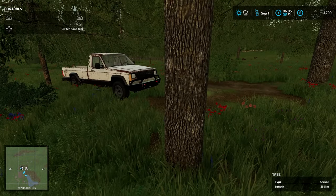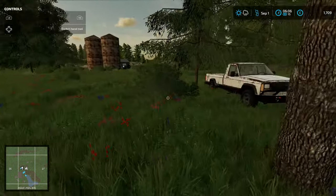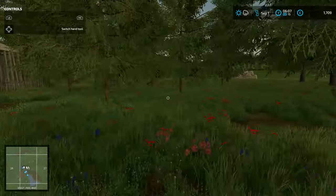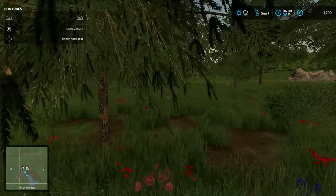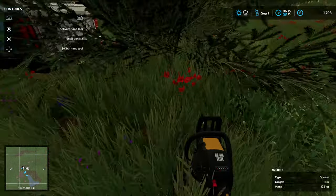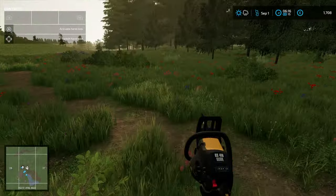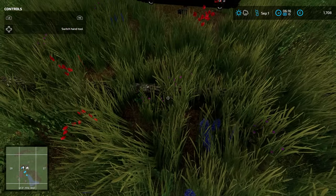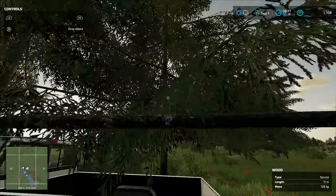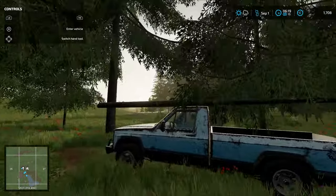We'll get started — I'm thinking about chopping down this tree here, maybe some of these smaller ones. Because they're not going to grow any more, I may actually focus on getting rid of as many of these small ones as possible, just so I can clear the area. Oh, I nearly dropped that on my truck then — wasn't thinking about that. We don't want to be doing that because we can't exactly afford a new truck. We have no other way of carrying trees to and from the lumber yard either, so we've got to be extra careful here.